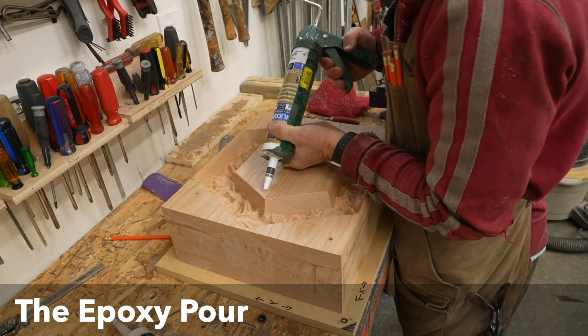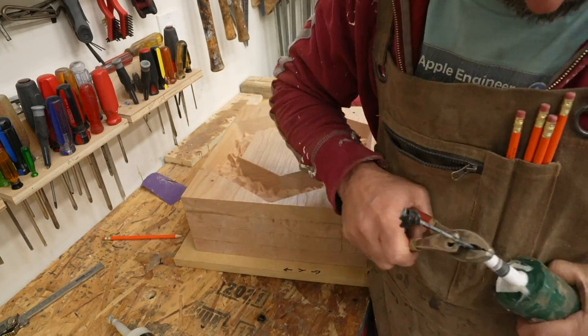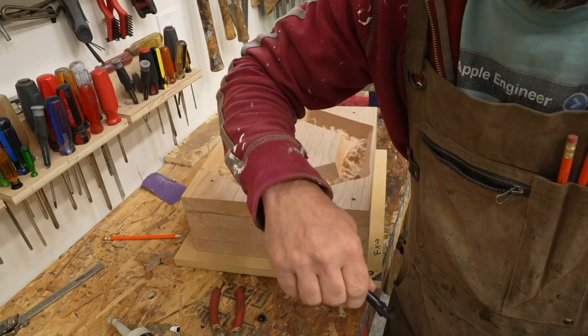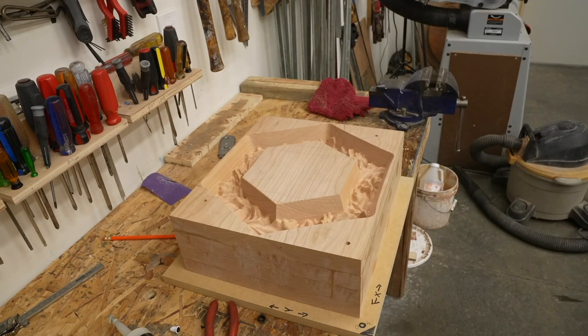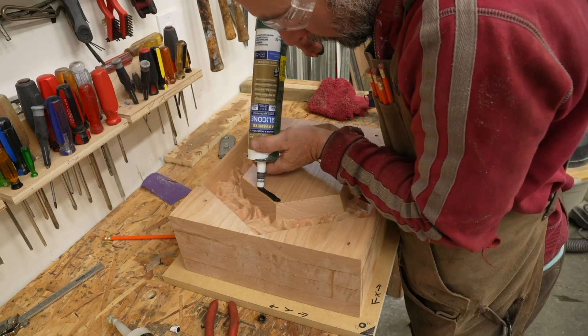The advantage of the removable spoil board is that I can take it off, keep everything aligned at the same location, and do some other operations. It's important to overpour epoxy a little bit to ensure everything is filled up. I don't want any of it to pour out, so I used some silicone sealant around the profile of my epoxy area to keep it contained.